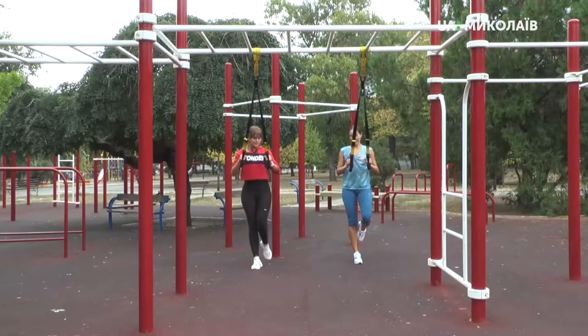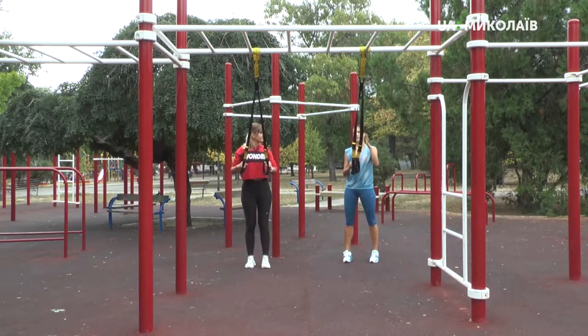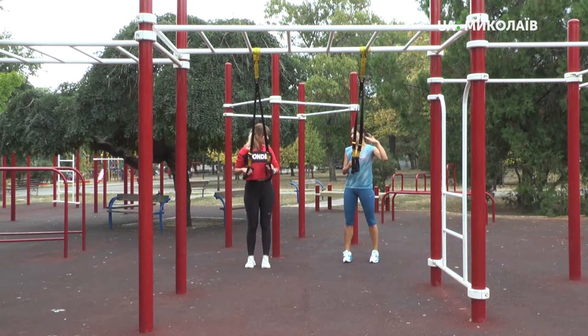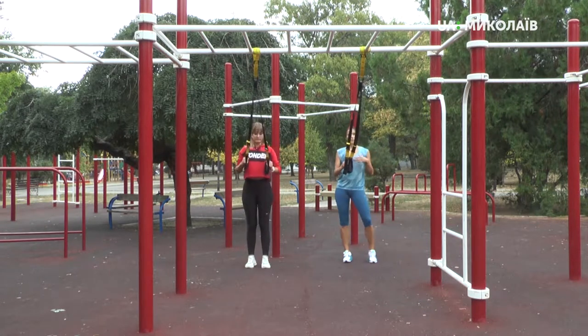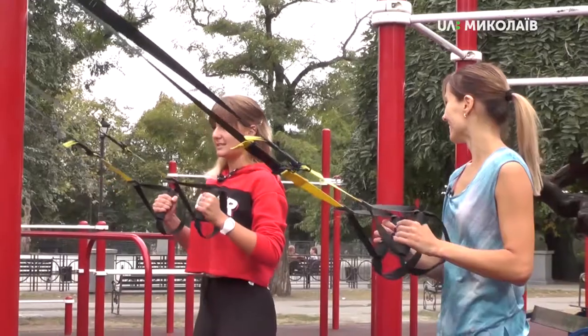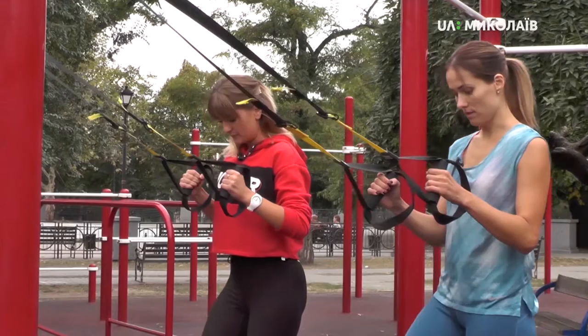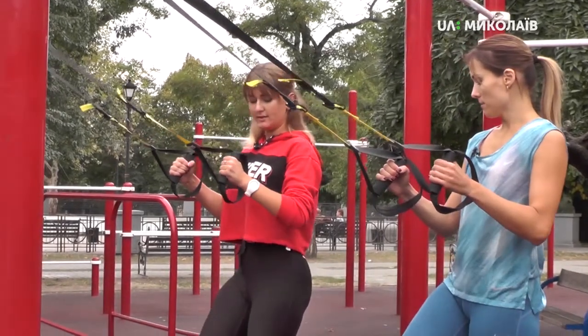I understand that at this point you need to remember about the spine, right? Of course. Always work with the body of the core. Press always. We keep it. So, we try it on the other side? On the other side. Let's go.